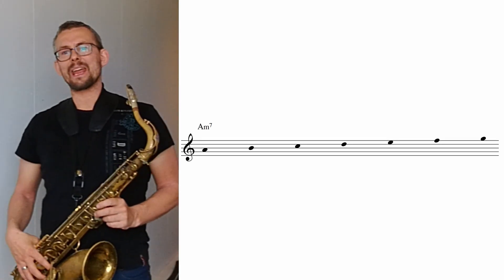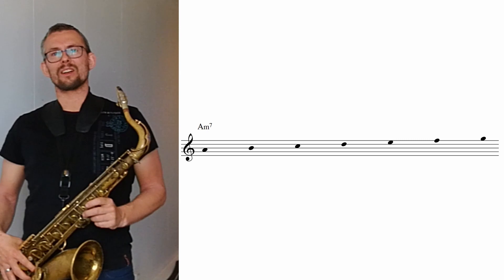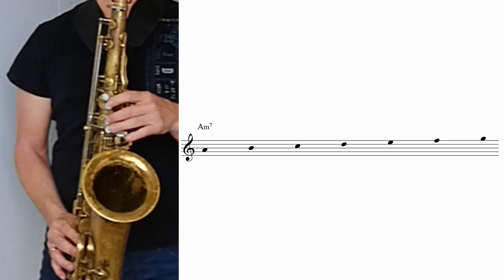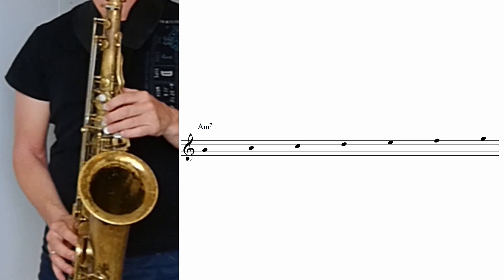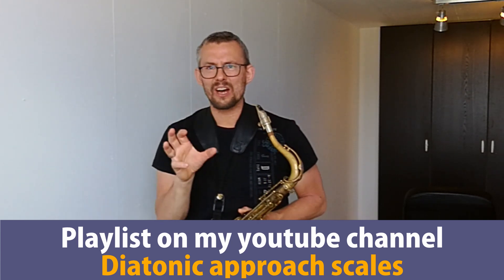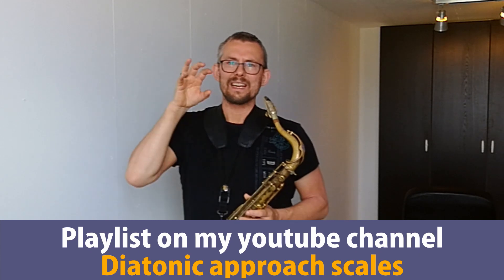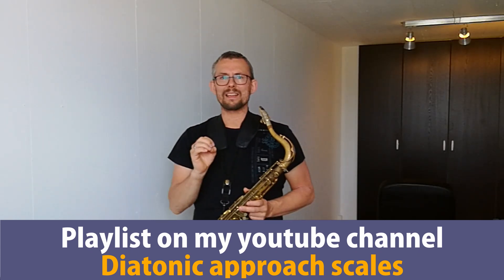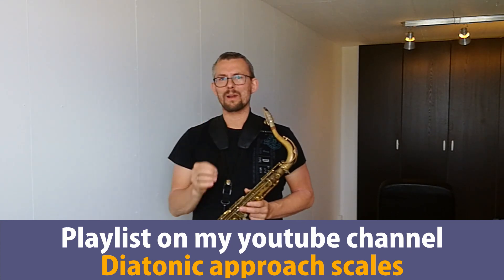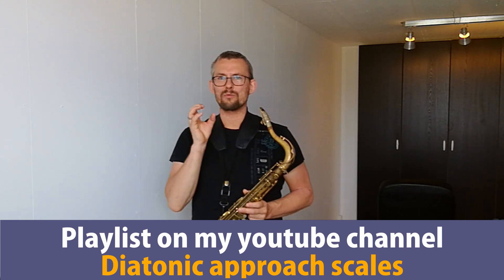We have the great A minor 7 scale, starting on an A. Get a good practice of these scales — they are a great part and you really need these scales when playing the minor 2-5-1. I really recommend you to check the playlist on how to practice scales. There are tons of videos on my YouTube channel. Check the playlist — it's in the description on this video — on how to play your scales, how to practice your scales, and really get this into the fingers.